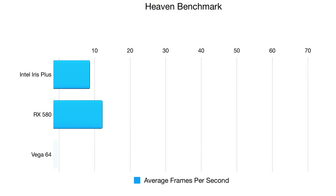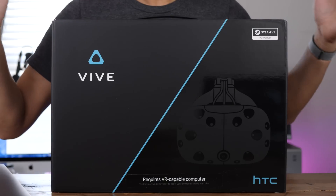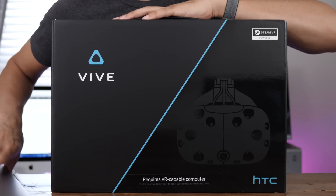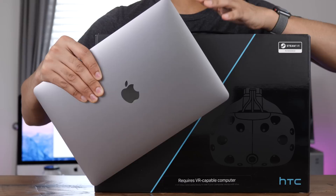Let's chart out the performance. You can see the Iris Plus compared to the RX 580 and the Vega 64, and the Vega 64 performs pretty well considering that drivers aren't there yet. In an upcoming video, I'm going to try out the HTC Vive with the 13-inch MacBook Pro using the eGPU. If you want to see this, leave me a thumbs up and let me know what you think in the comments. This is Jeff with 9to5Mac.